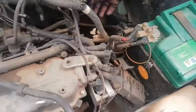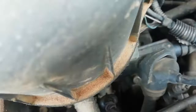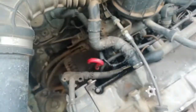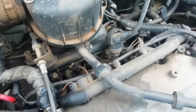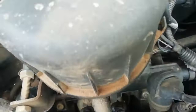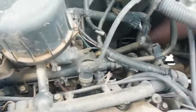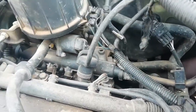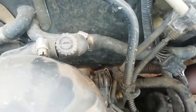We disconnected the battery. Now you can see where he's touching. I hope you can see it's under this, down there. I can't go all the way down, but I think you can see his hand pointing to the location.